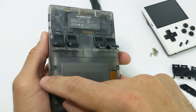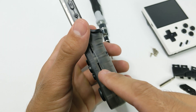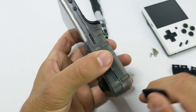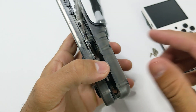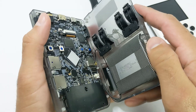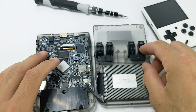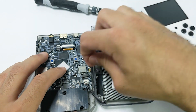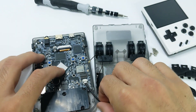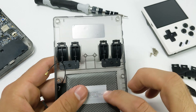Once those screws are out, you're going to want to go ahead and pry this open — just take the prying tool and you can start right here where the micro SD cards go, just make sure you take them out first. It should open up. You want to make sure you do it on this side first where the micro SD cards are, because both the battery and the Wi-Fi antenna are going to connect on this side and you don't want to damage that on accident. So we're just going to disconnect these.